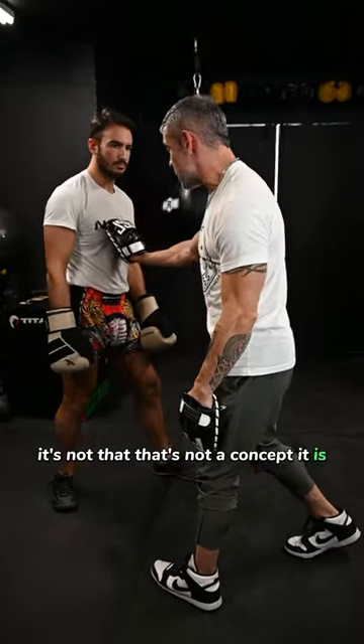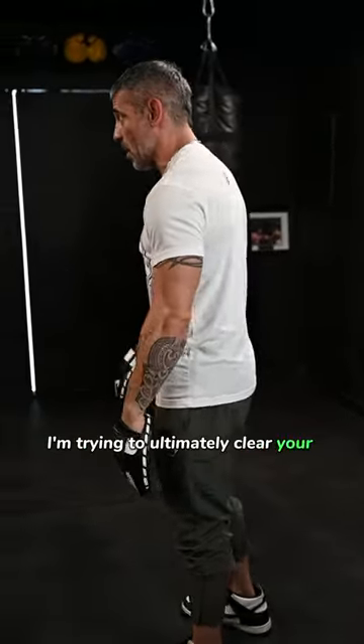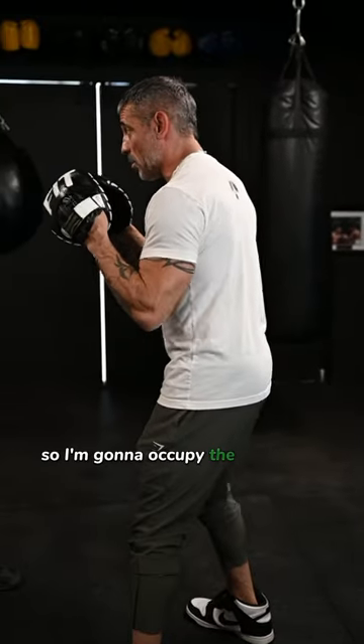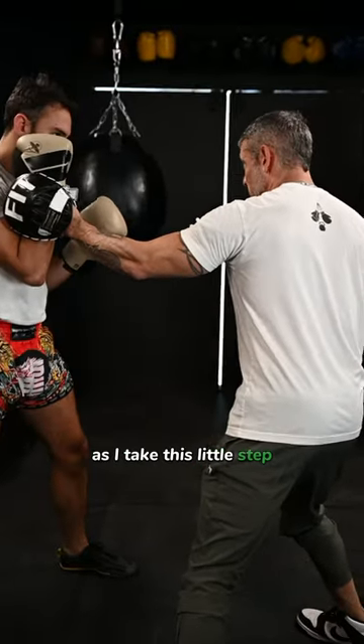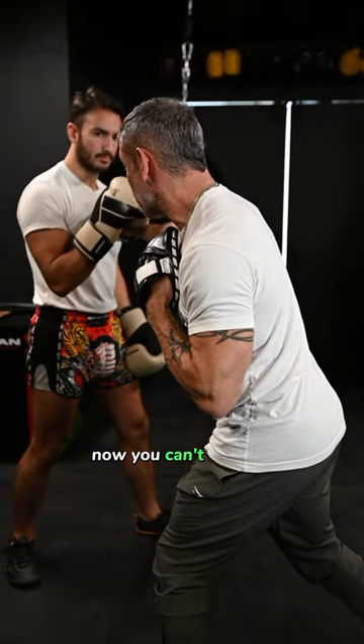It's not that that's not a concept — it is. It's just I'm still inside of you. I'm trying to ultimately clear your right hand. So I'm going to occupy the right hand as I take this little step, then I'm going to clear it. Now you can't throw it.